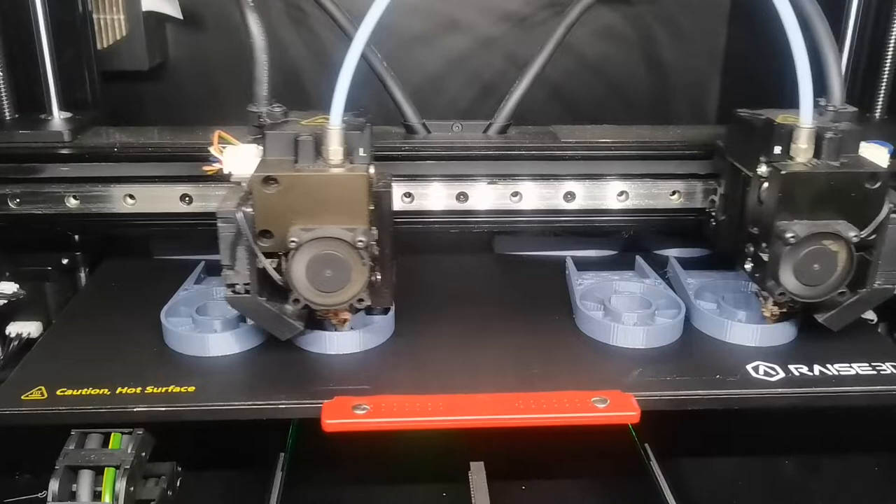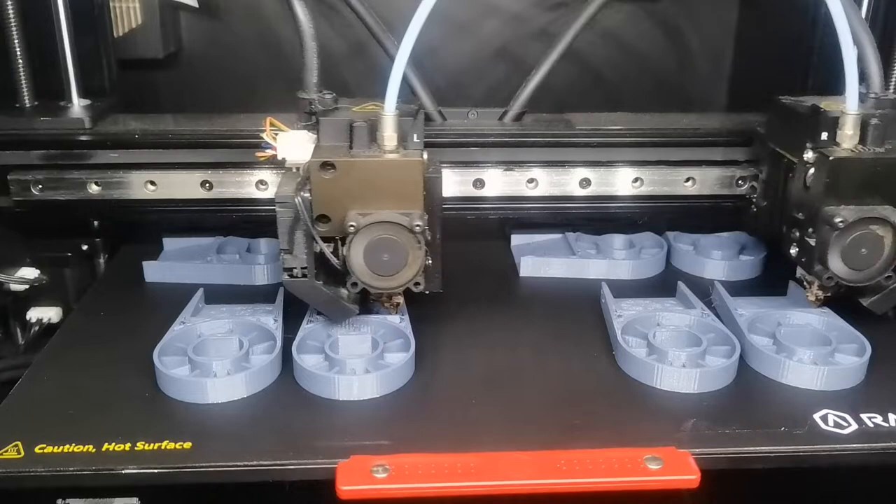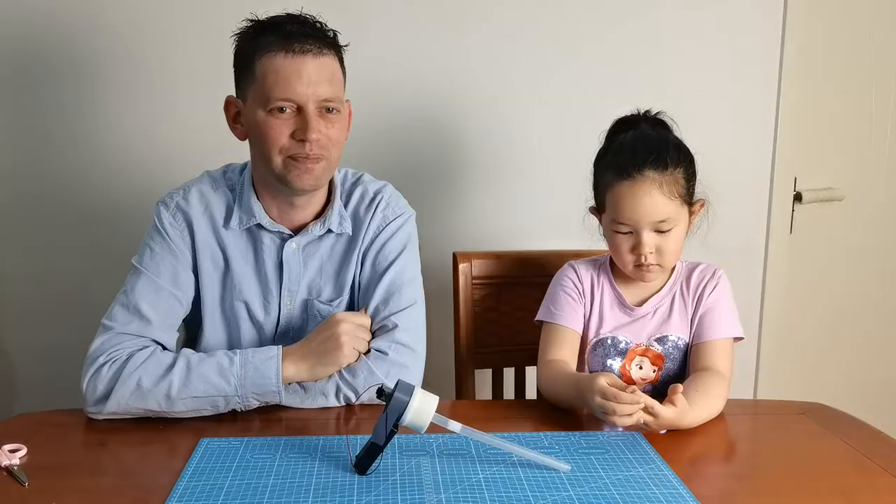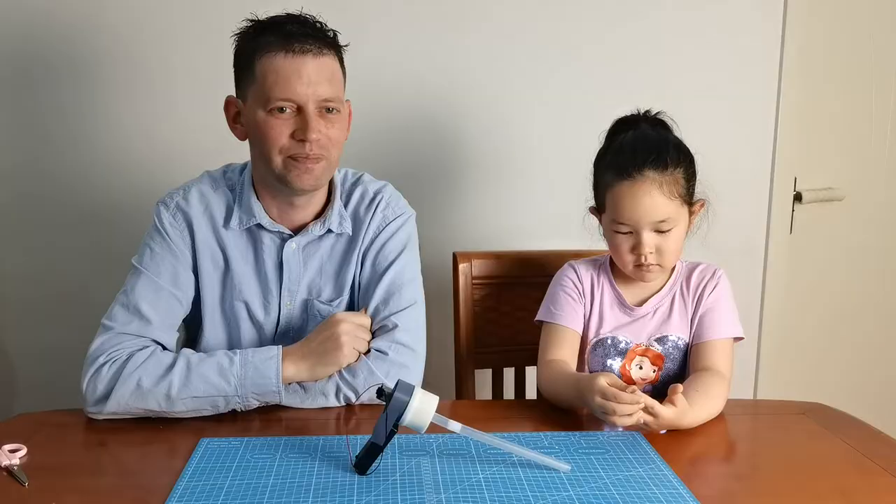We are printing a few of these vacuum cleaners and we'll be giving them away to help promote our channel. Share our video and mention us. We'd love to get some feedback on how easy our projects are to assemble. That's all for today — give a thumbs up, click there, and don't forget to subscribe to our channel. Bye bye!